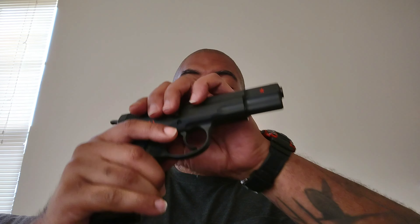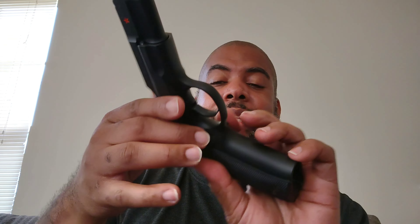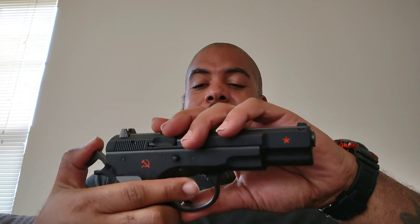This one is one of my favorites. This is the CZ 75 Cold War Commemorative Edition. It's got the Soviet joint within the serial number. It's got the hammer, sickle, and star on there. I like it — it's a commemorative from the Cold War, so that's why I got it. Everybody loves CZs, but I got it because I like Cold War history. It's a collector's piece.